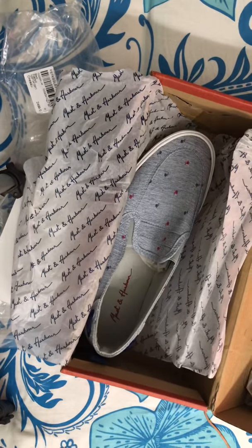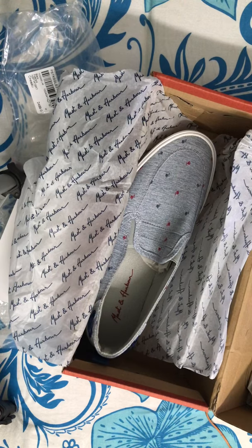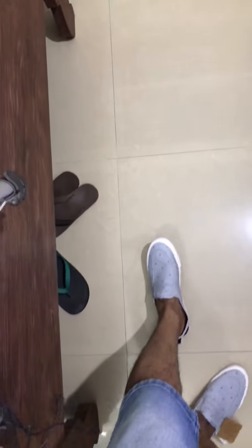Let me just wear them and show you guys how they look. This is how it looks — I'll show you in better light. Looks good, really looks good. It's comfortable too. The design is sleek and stylish.